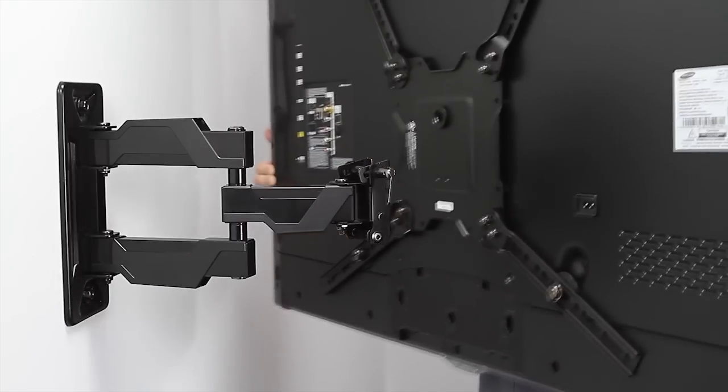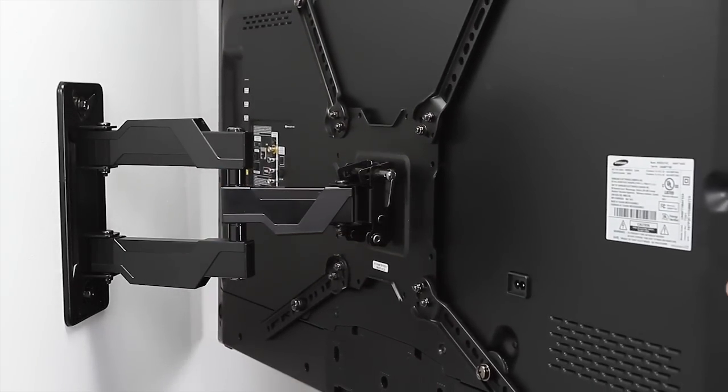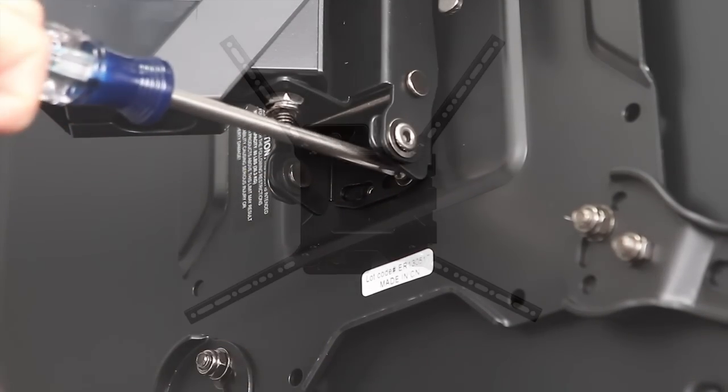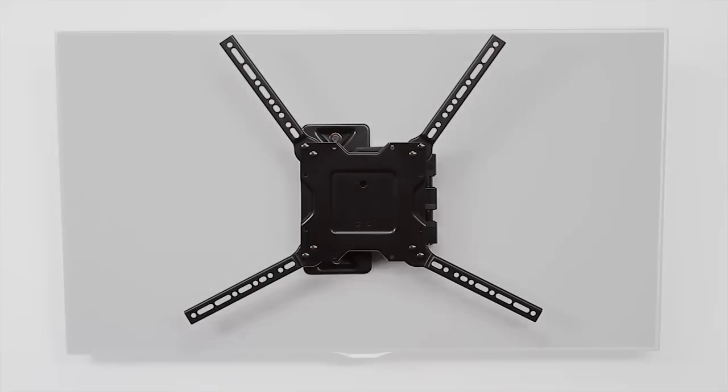Hang the TV on the mount using our exclusive, hassle-free lift and lock feature, and secure it to the wall plate. Your TV is now securely mounted on the wall.